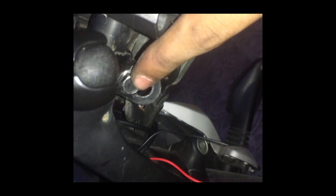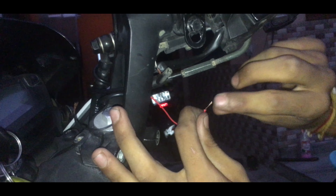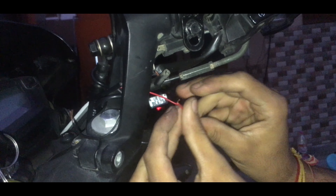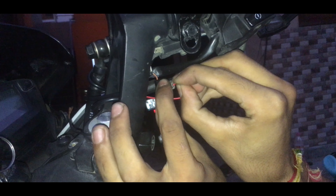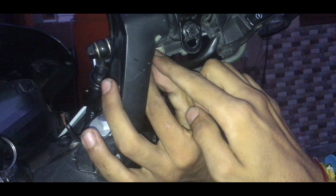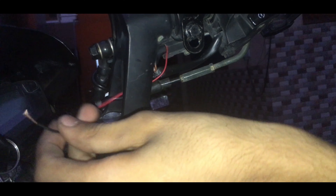We have to put it in the negative wire. Let's put it in the positive wire — this terminal is positive. I have to remove it and remove the wire, so I have to put it in. This wire is the positive red wire — we will put it in and fit it in position.